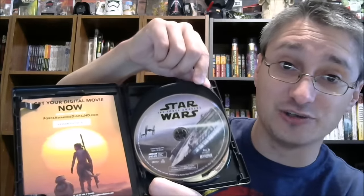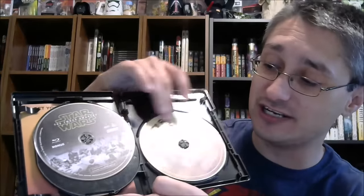Instead, on the inside, what do we get? A digital code, just on a little sheet. A copy of the film on Blu-ray — this is the regular version of it, the original disc being reissued, so no commentary. The bonus features on a Blu-ray disc — again, original version, none of those extra bonus features that we got on the 3D Collector's Edition. And then another reissued copy of the DVD disc. So essentially, the exact same thing as the base version of all of those original releases way back in April of 2016, just given new gold-rimmed holiday packaging.